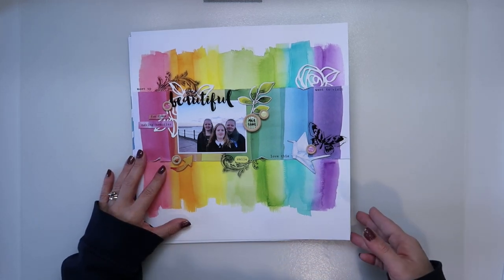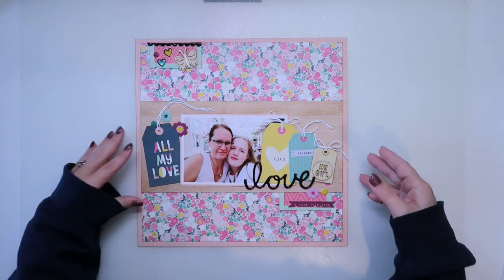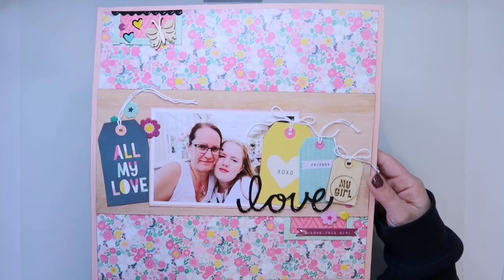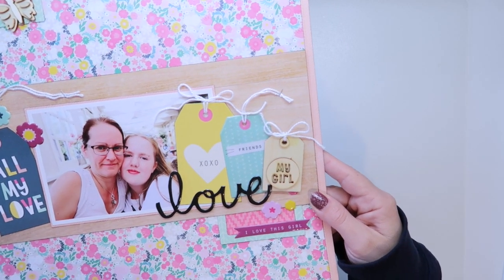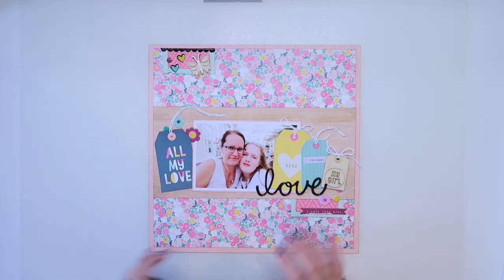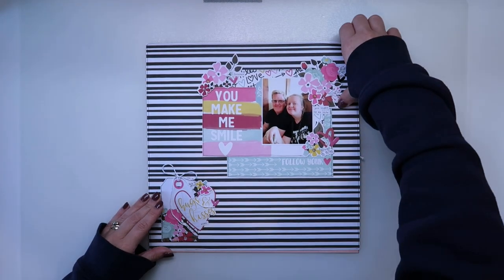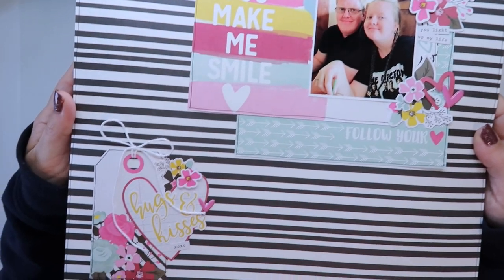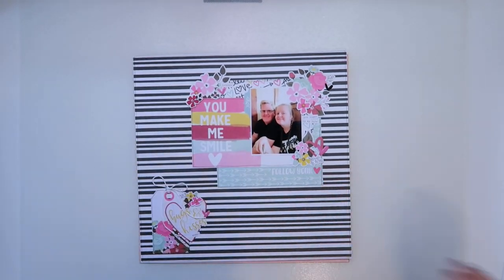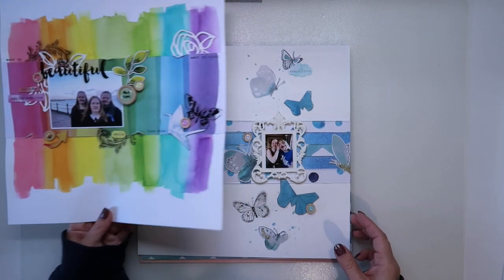I did create a couple of other layouts afterwards. So I created this one with crepe paper and this is the girl collection — I used quite a few of the tags to create that picture of me and my youngest. And then I used the Simple Stories Love collection to create a layout of my husband with our second eldest. So those are the other layouts I created, but of course the class ones are the ones we made from the Altenew kit, and it was absolutely fantastic to work with those beautiful watercolors.